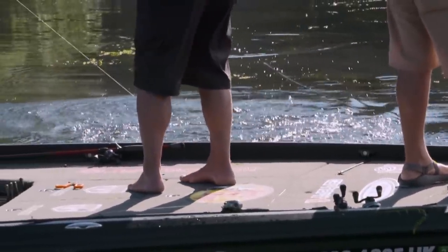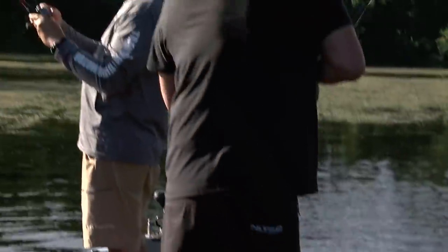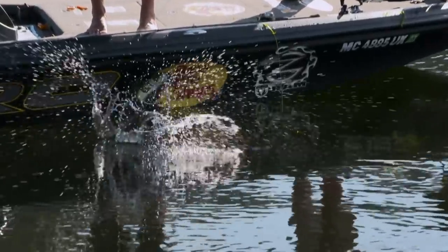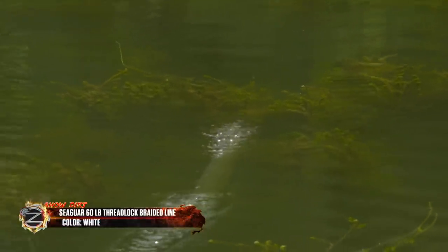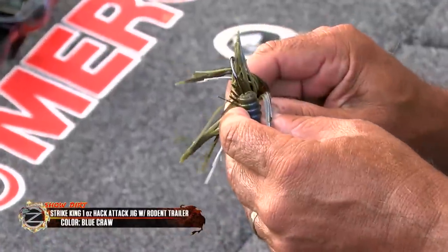A lot of those bass that are in that vegetation — they don't think that Hack Attack jig is a crawdad. Number one, it's a reaction bite because it's falling so fast, and those fish are conditioned in the summertime in deep grass. If a bluegill comes by, all they do is react and bite it. I've actually seen it with my eyes — a plume of bluegill and then a flash of a bass eating them. I was using Seaguar 60 pound thread lock braid. It's actually a saltwater line, but I like that it's white so I can see when that jig goes down — anything that sniffs that jig, that white line is going to transmit at the surface of the water.